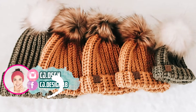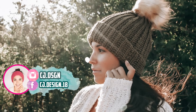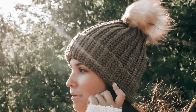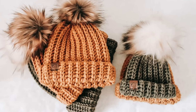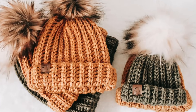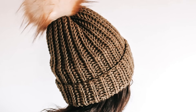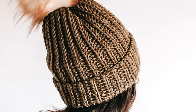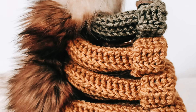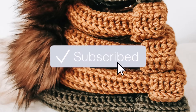Hello everyone and welcome back to my channel, it's Dani! Today I'm going to show you how to make the Amdes beanie. This is a super easy and really quick crochet pattern, it's adorable, and I've included six different sizes. This video is in collaboration with my friends at Clover, so I'm super happy to be collaborating with them again.